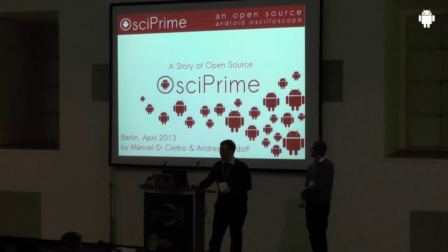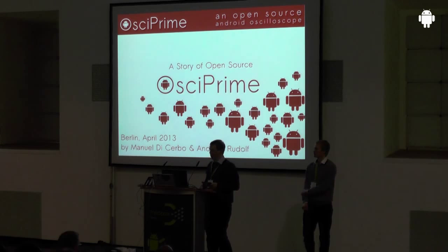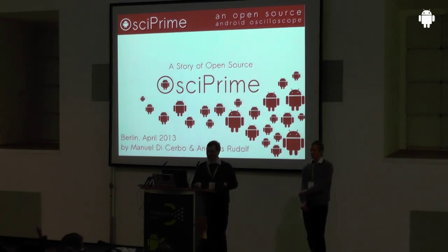We want to give you an insight into what you can do with Android that is a bit outside of a typical application. We would like to thank the organization for inviting us. Typically at the start of our presentations, I ask who is developing Android applications or has done some Java application with Android. Please raise hands so we know a bit.